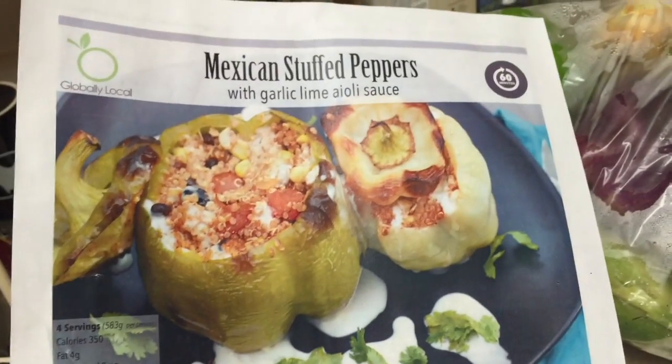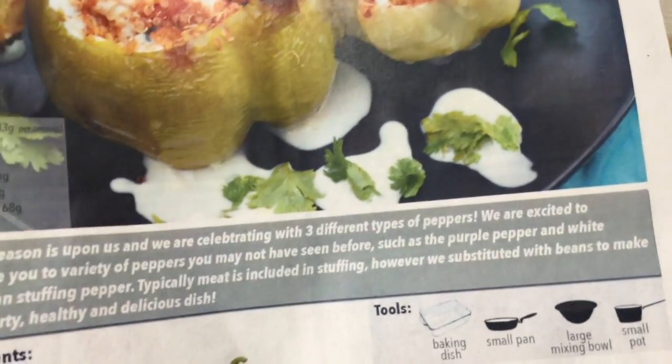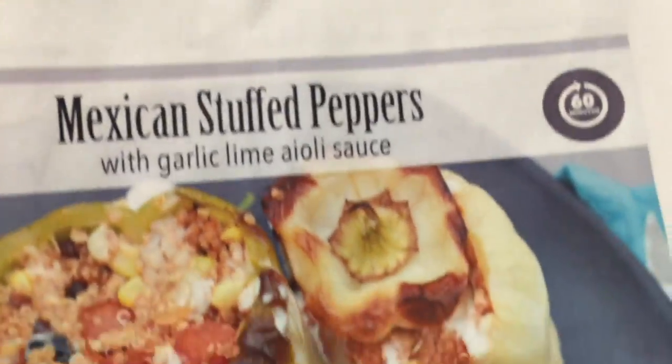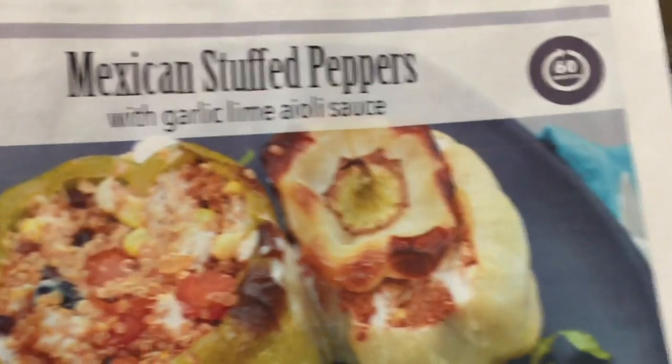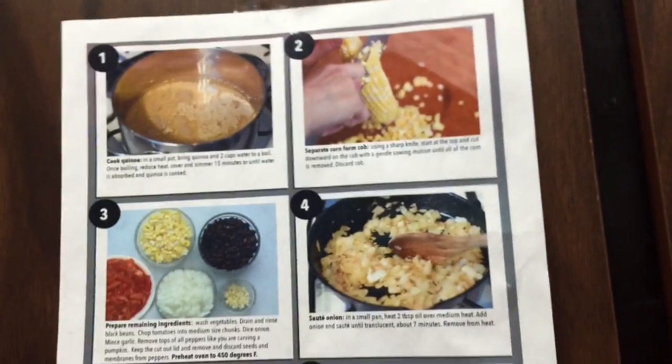It's been a few days since we got this meal kit, but it's going to be Mexican stuffed peppers with garlic lime. It's got quinoa in it — oh yummy! Prep time is 60 minutes, but we found it takes closer to an hour. That's only because my husband is very exact. Oh no, I took the tape off — I'm ruining everything. But that's the recipe. That's why I don't cook.